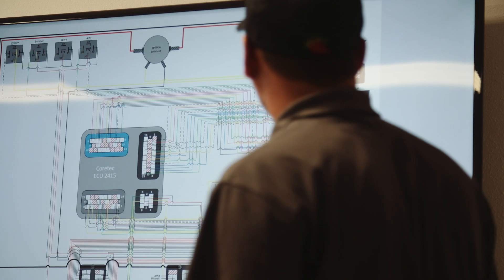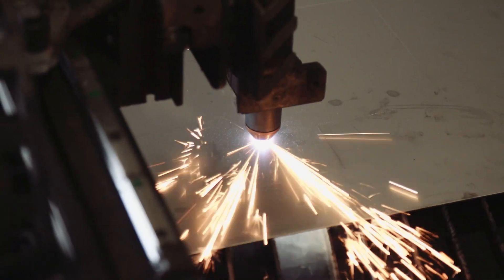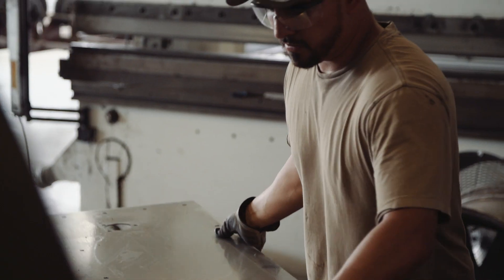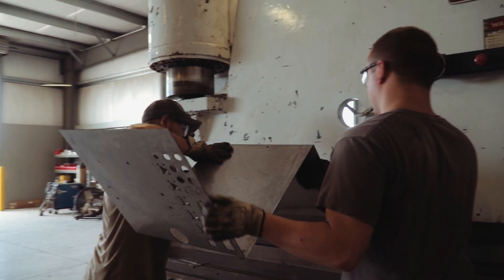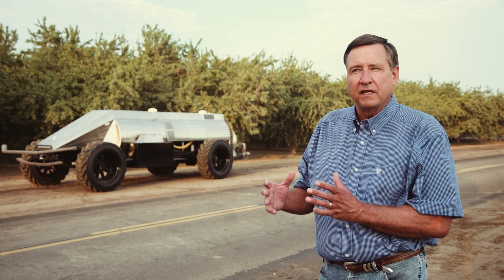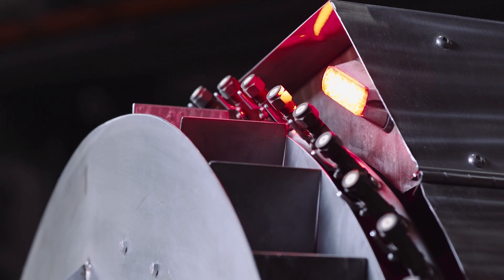Everything is all custom built. We have CAD drawings and rely heavily on our new CNC plasma table — everything's computer cut within really tight tolerances. When you design a piece of equipment, you've got to make it easy to work on and easy to maintain. You've got to make sure oil changes, oil filters, and fuel filters are easy to get to. What we've done is create a situation where we can offer better jobs, higher paying jobs, and use automation to do a better job.